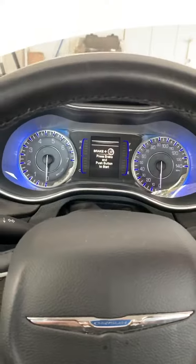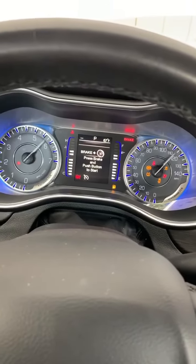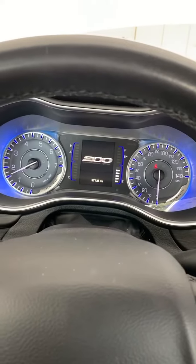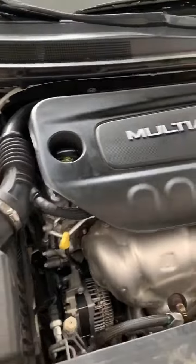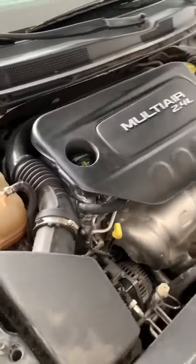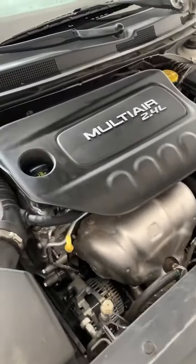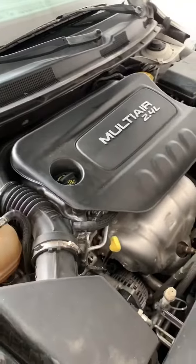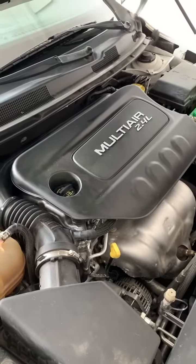Let's see how she runs. Looks like she's running good! So that's how you change the spark plugs on a 2015 Chrysler 200 with a 2.4 liter four-cylinder engine. Be sure to like, subscribe, and comment. This is my first video on YouTube — if you liked it and want me to upload more projects that I work on, I love the feedback. Appreciate it!